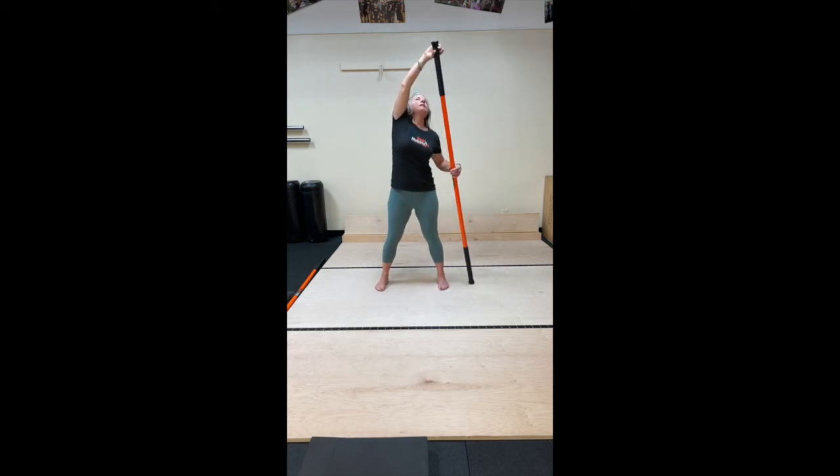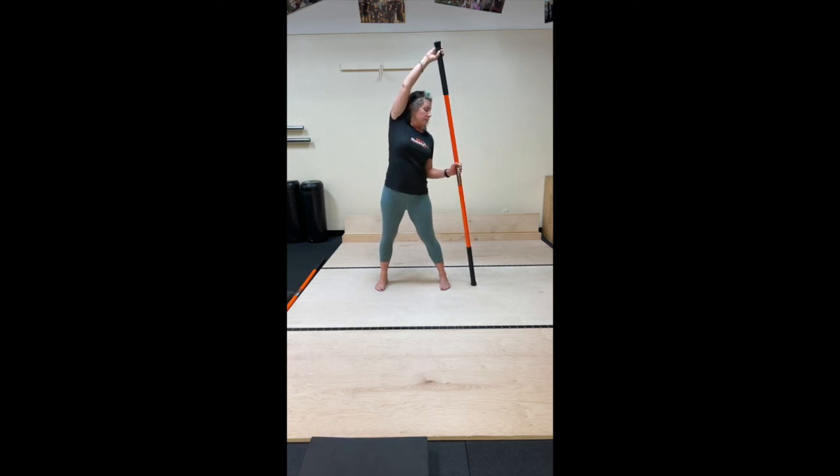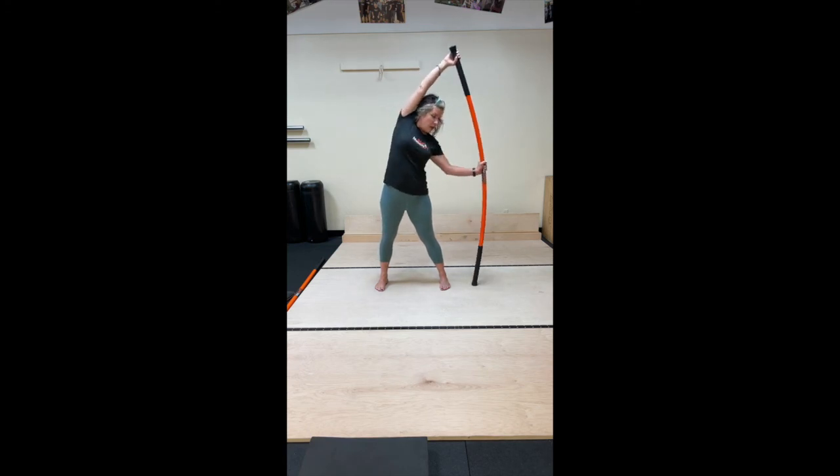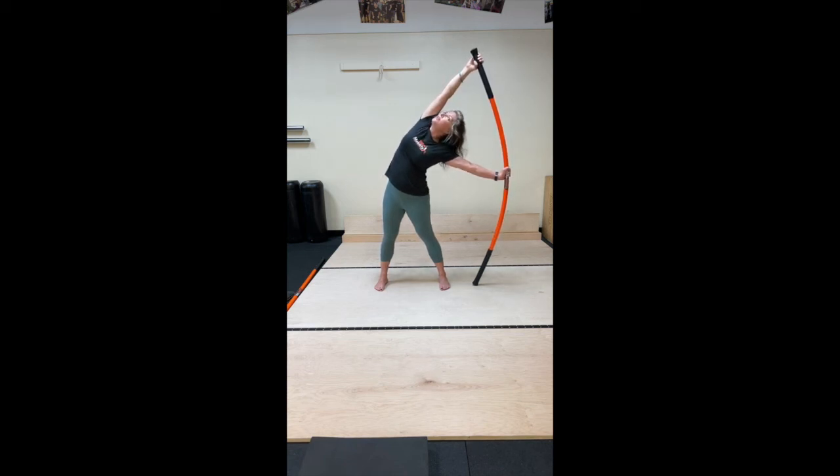Let's work our aha moment bow and arrow here. Drive, shift, inhale, and exhale. Activate. Yes. Enjoy this stretch. If you want to internally rotate and just look to the sky, it's an option. And slowly ease out. Nice.